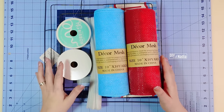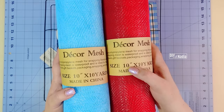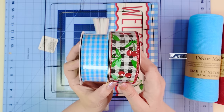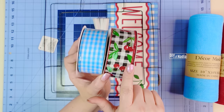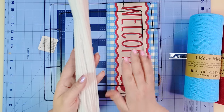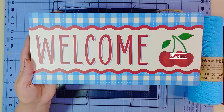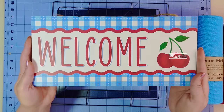Let's go over the supplies for this wreath. I'm starting with two rolls of deco mesh each being 10 inches in width by 10 yards in length. For ribbon I chose a beautiful combo of buffalo check — one has little cherries, the other is just blue and white. Both are wired and both are one and a half inches in width. You'll need 24 pipe cleaners for the wreath base and extras for your sign. This beautiful welcome sign with sweet little cherries is six inches by 12 and a half inches, from Craft Outlet.